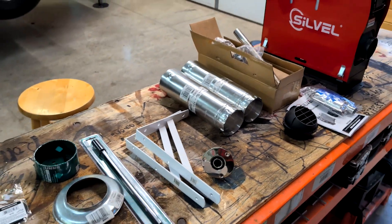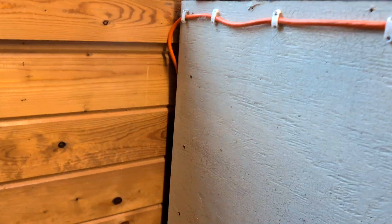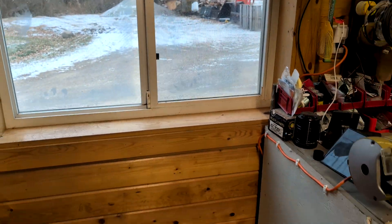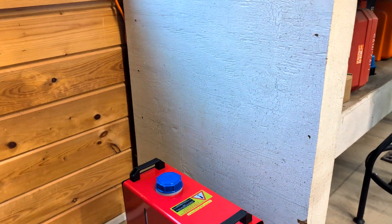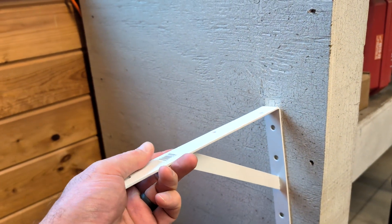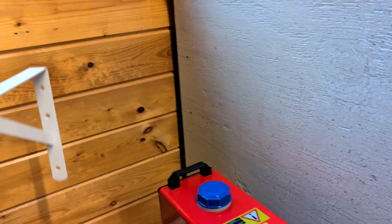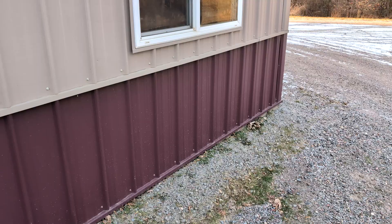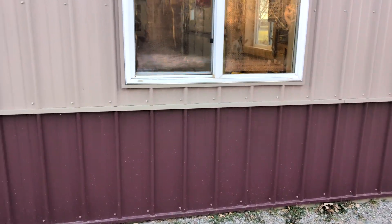I'm gonna mount it on the side of the workbench right here, and then the plan is to pop straight through the wall over there, right beneath the window. I'll use some of these 90-degree brackets — two of them — but I'm not sure of the height yet, so we've got to figure out where the hole goes first. Here's the window it's going to go under — about 18 inches under the window.